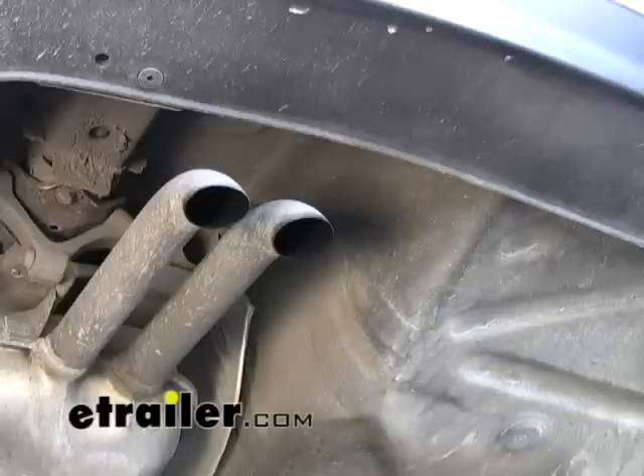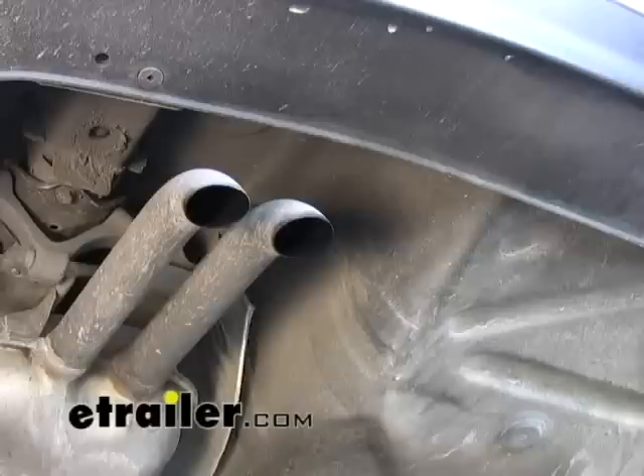The first thing you want to do is remove any components that you may have in the spare tire well, then we'll come back down here. We'll put the hitch up over at the passenger side and then drill our holes.